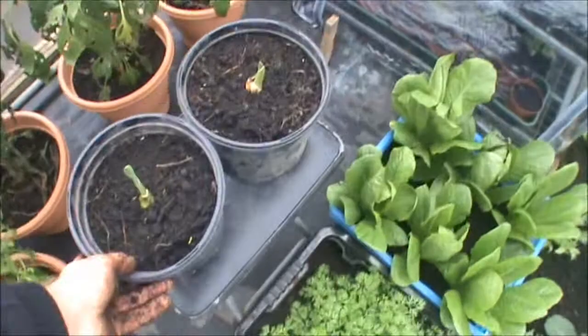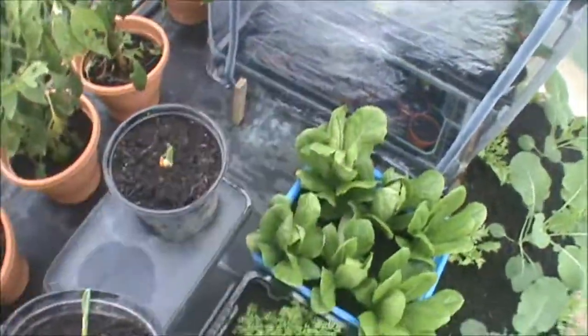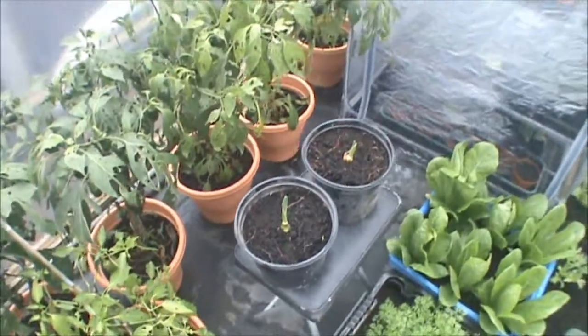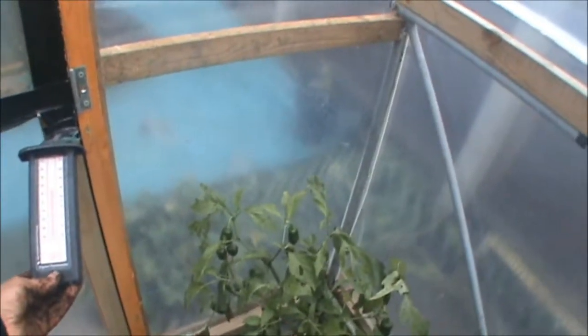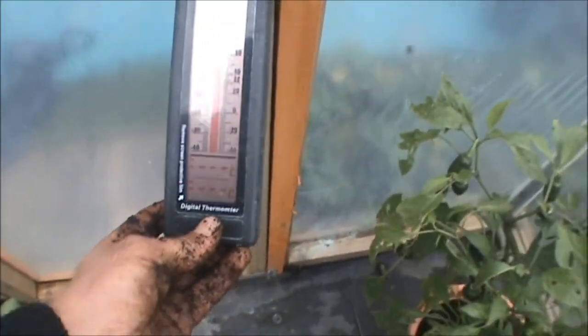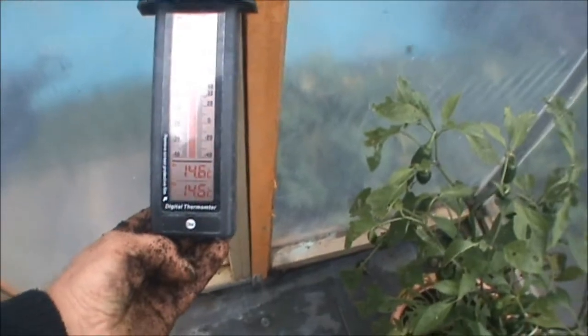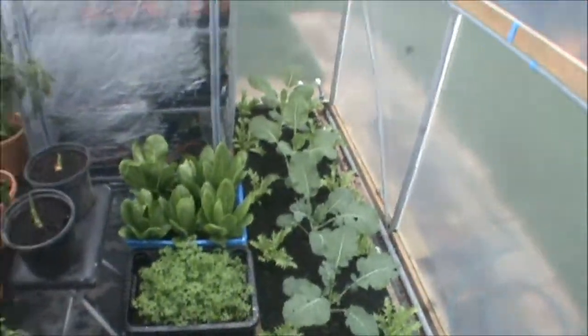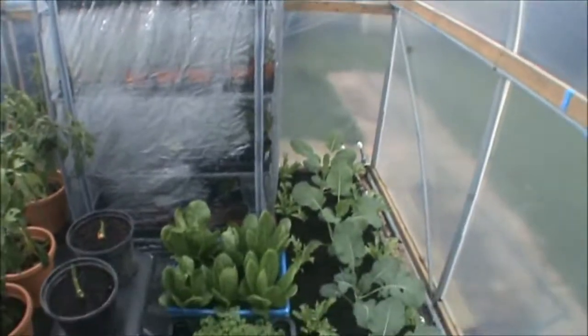These two pots here — it's just elephant garlic. I'm going to overwinter it in here and put it out on the ground next year. That's about it in here. Let's look at the temperature — it got down to minus one last night and the maximum was 18 degrees. What is it actually now? Fourteen and a half degrees. I think having a lot of stuff in here helps it hold the heat a bit better — the more stuff I can cram in here the better.